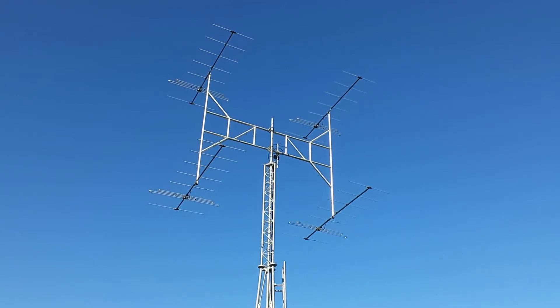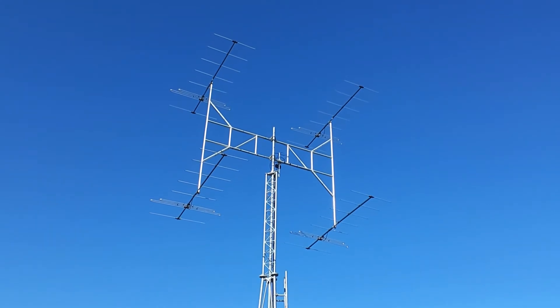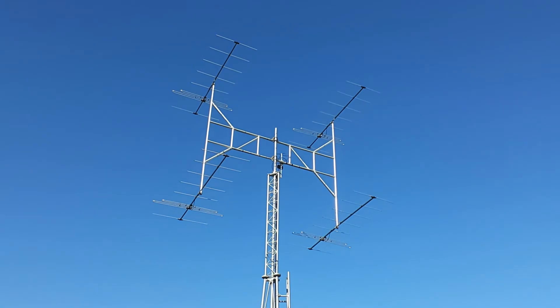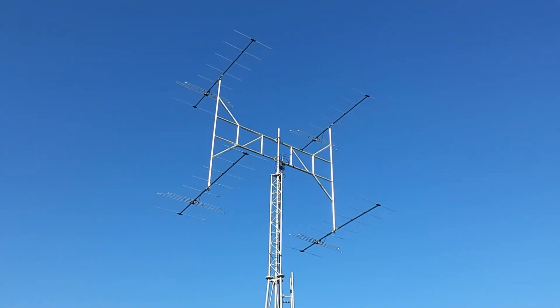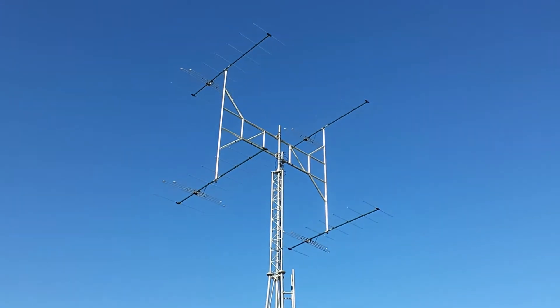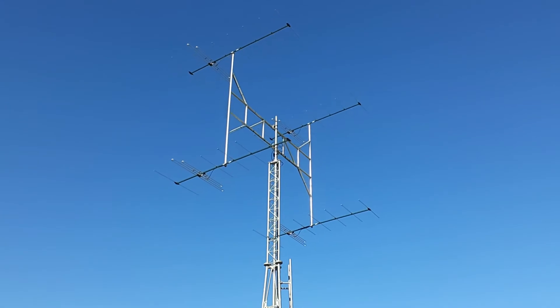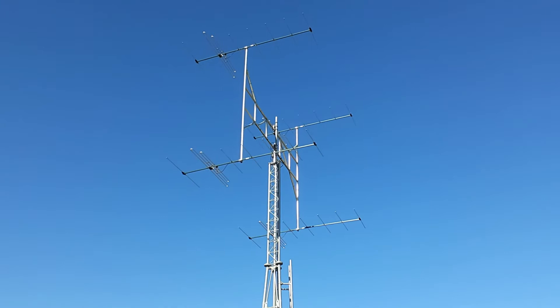Hey, welcome to VK2KRR's DXRPM. I had a few requests to get some video of the FM broadcast band Yagi Array that I use here, and this morning the weather's been good enough to allow me to do that, so I've gone for a bit of a climb up one of the towers and filmed across to the FM Yagi Array.